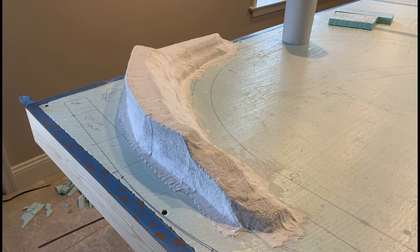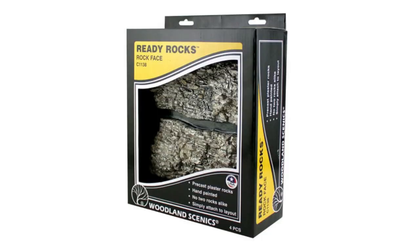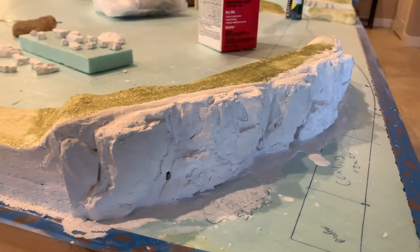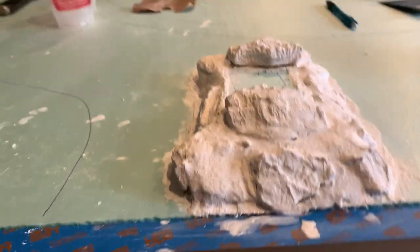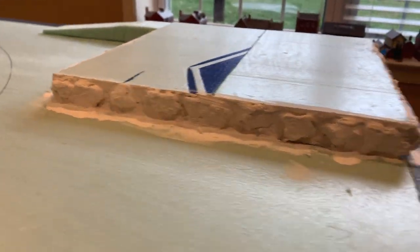I needed to get plaster cloth to cover my foam, which also meant plaster rocks. You can purchase precast and colored rocks, but this is more expensive than creating and coloring your own. It's a fun process to make your own rocks and then add them to your layout, and they can be used over and over again to create new rock faces. I discovered that I had different areas where I could add rocks to the scenery.